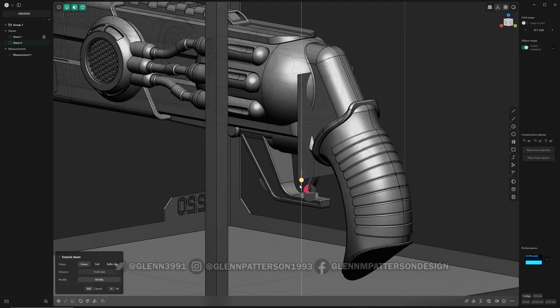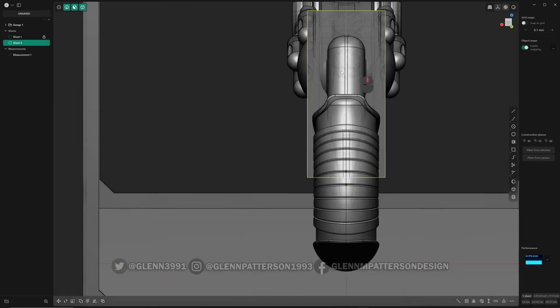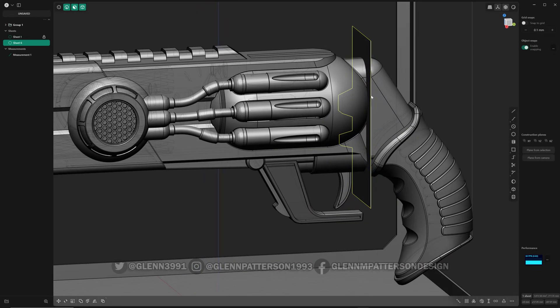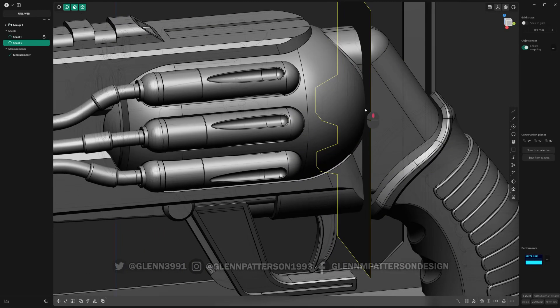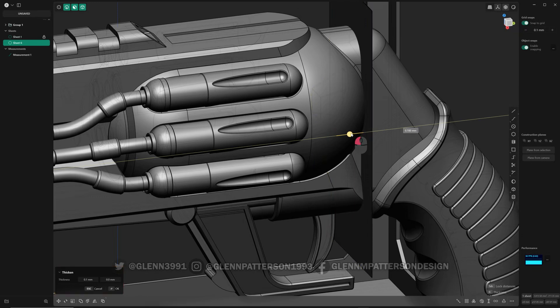I can take these edges and extend them down, extend up — it's already cut through the sides just fine. Now we're going to add a little thickness to it. I've got a hotkey for thickness: Shift+T. I'm going to turn on snap to grid at 0.1 millimeters and push it towards the handle so it's nice and flush with that face. Just 0.1 — this way it cuts nice and close.